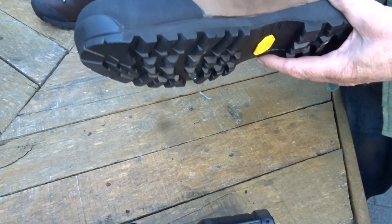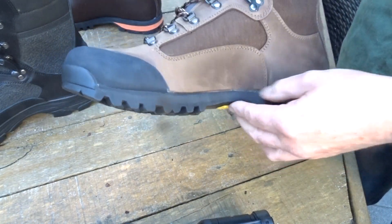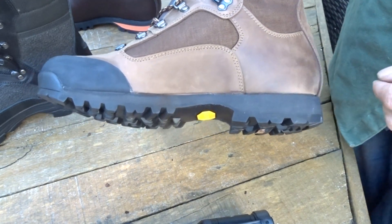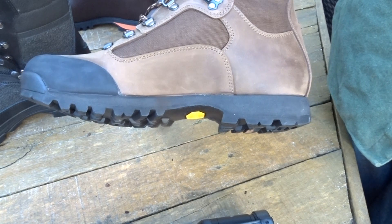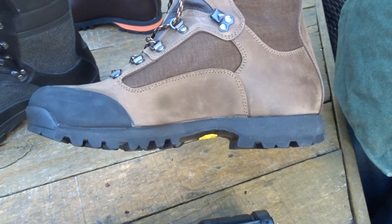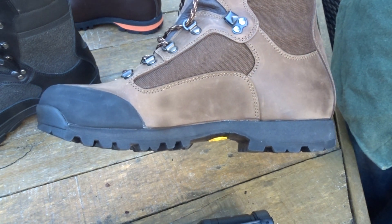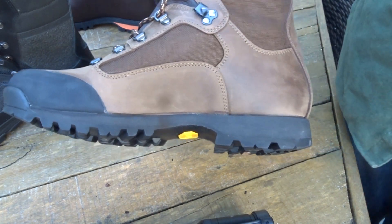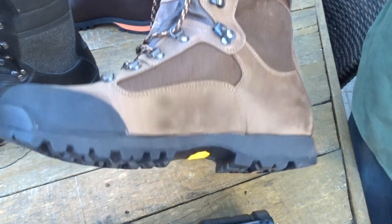This is a review of the Coastal Force boot. It's a coastal area company in northern Italy, in Trentino Veneto or Città Veneto. It's sort of in the epicenter of great boot manufacture — northern Italy and Germany seem to be the best places for making boots.